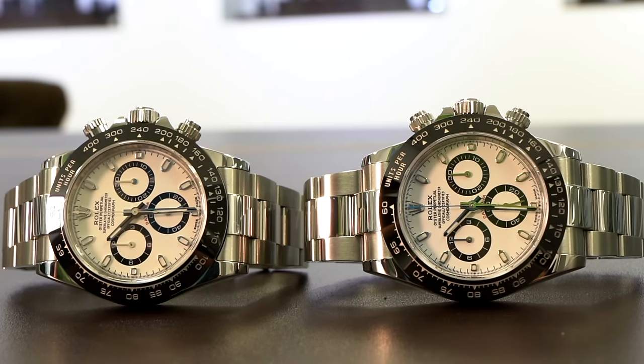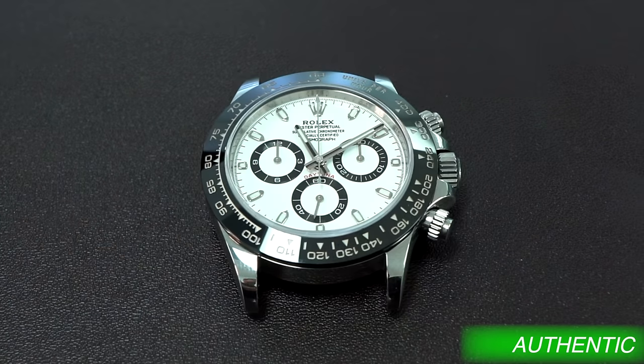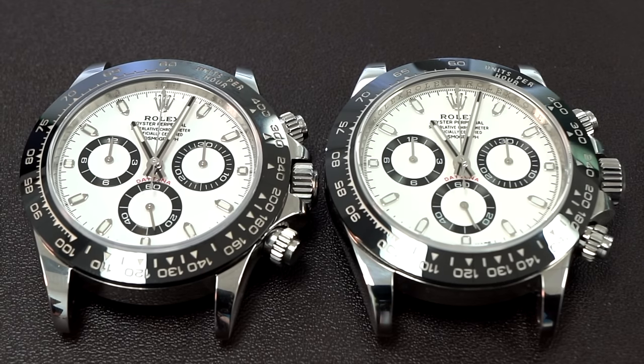Number two was the color. Believe it or not, this watch does not have the same color. You'd think, how can you ruin a white dial? Immediately when I first looked at it, I didn't notice. But actually the replica has more of a yellowish tone to the dial. I'm not sure if that's the paint or maybe the material they use for the glass — whatever they use, maybe it's just not crystal clear. I think personally it might have something to do with the crystal giving it a yellow tone. Sometimes the color will give these watches away, whether it's the Daytona or any other watch — for example, a two-tone blue Submariner, the blue on the dial is very iconic and might give you a hint something's wrong.